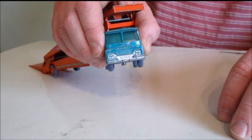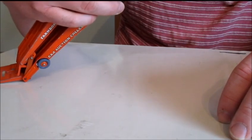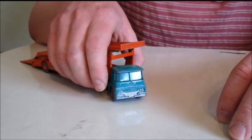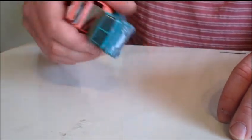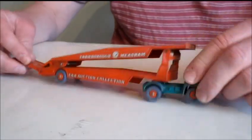The number plate reads 006035, which I think is a load of nonsense — that's not a proper number plate for a British vehicle, as this is. It was a later yellow model; I don't have that one.